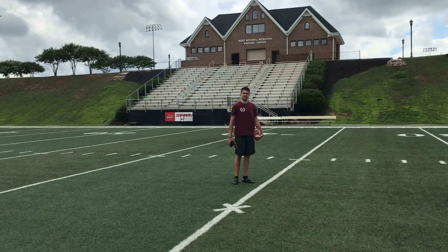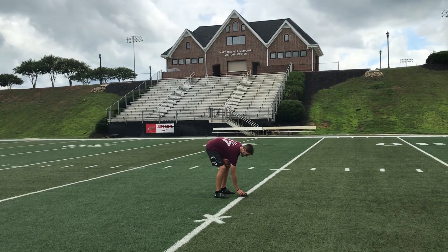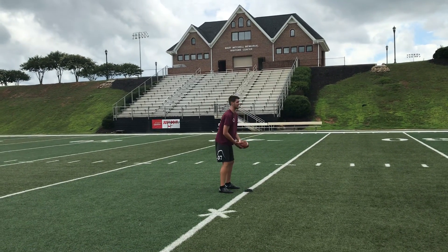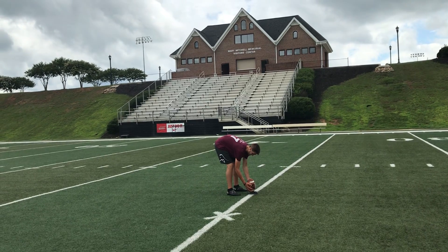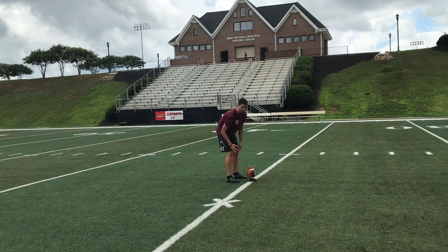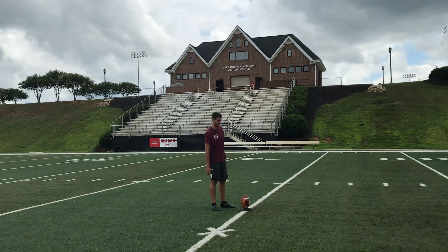This next one will be putting your kickoff all together. What you want to do is take your tee and line it up at about 11 o'clock. Then take your football and place it on the tee with just a slight lean. What that does is expose the biggest part of the football to create contact with.